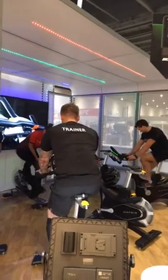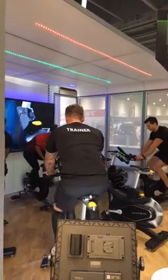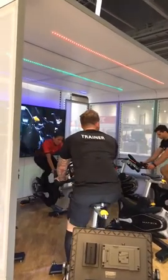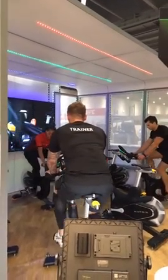Stay in 80 RPM as you add a little more resistance, so make it a little tougher to stay in that zone. If you go red, it's not a bad thing — you just want to try and stay out of the blue.